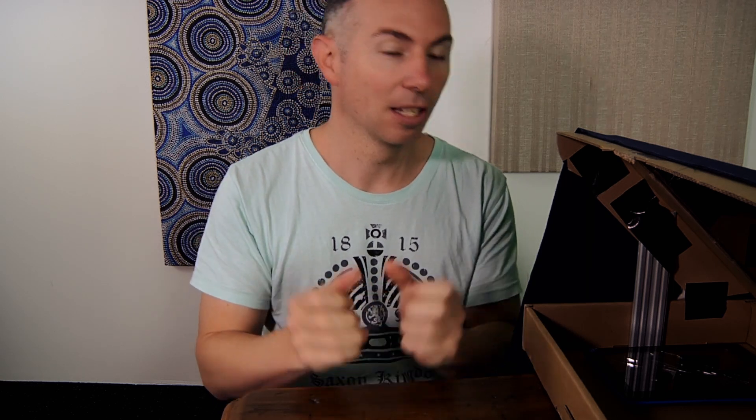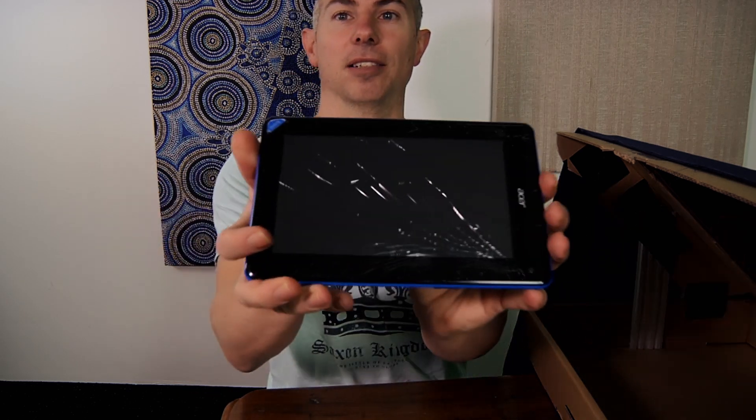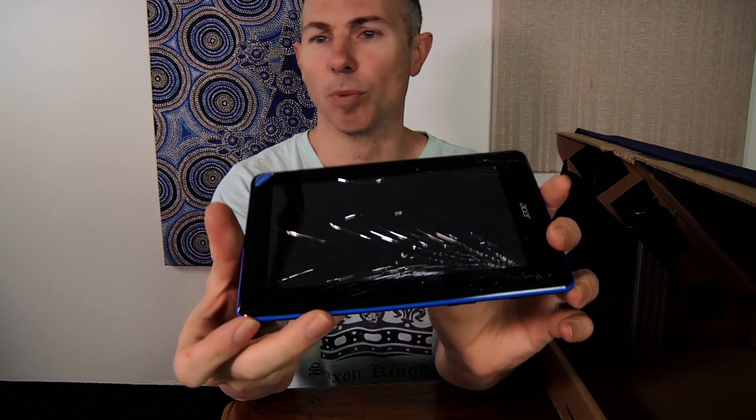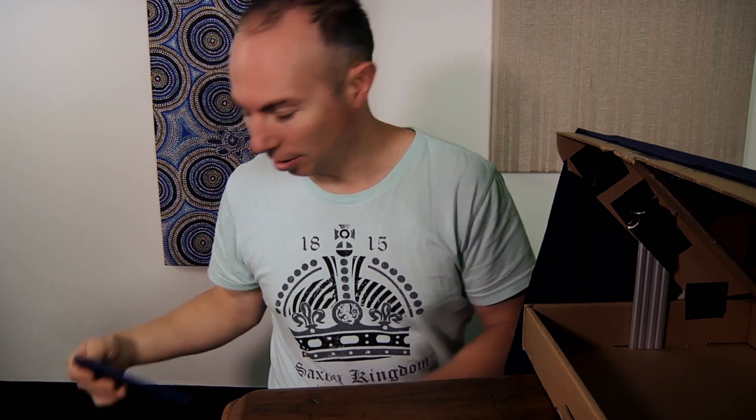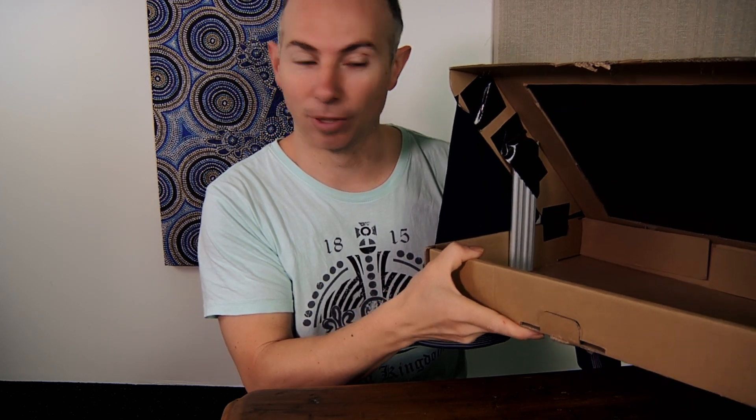Do-it-yourself $5 teleprompter. I had a project I had to work on which was a short story, and there was no way I could memorize 30-40 minutes of text, so I wanted to build myself a teleprompter. I happen to have a cracked small 7-inch tablet lying around, and I work with computers — we get sent replacement LCD screens for laptops, and they come in a perfect box that you can make a teleprompter from.